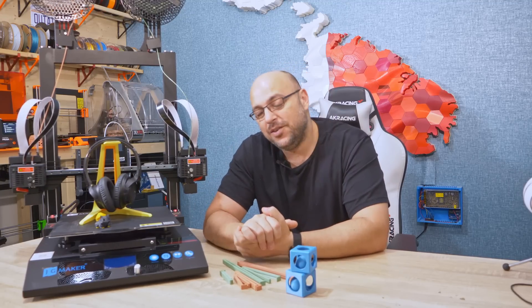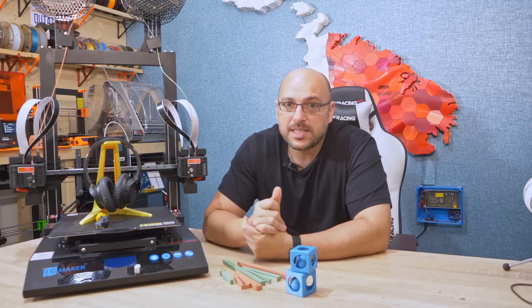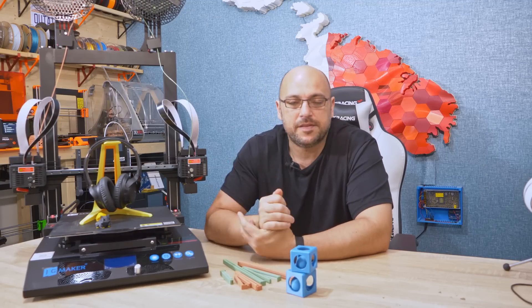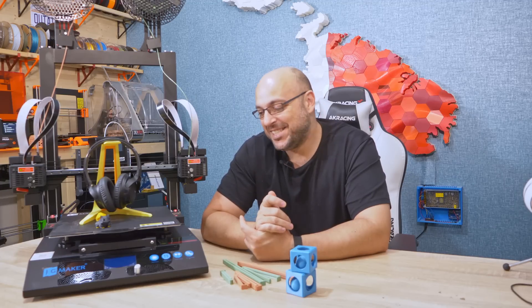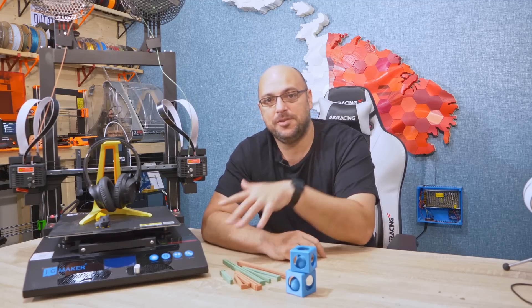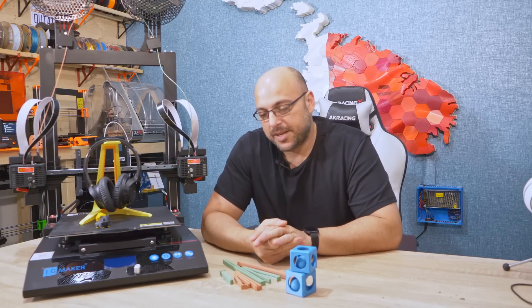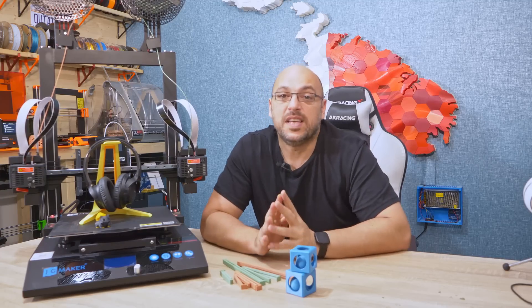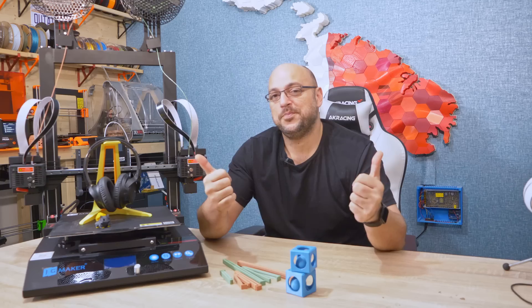But that is it for me today, guys — thank you very much for watching. If you have any questions leave them in the comment section below — and you can leave insults too, I'm not judging. I will leave links to the Kickstarter campaign and JG Maker in the video description. Do not click like, do not subscribe, do not ring the bell for notifications — I'm using reverse psychology, just in case you didn't notice. As always, happy making guys!